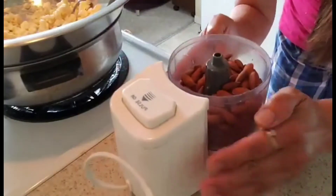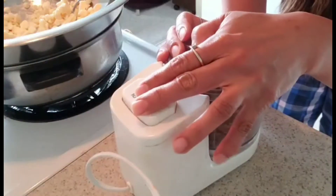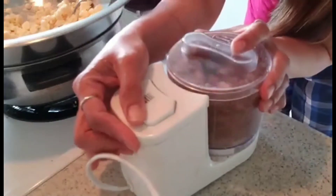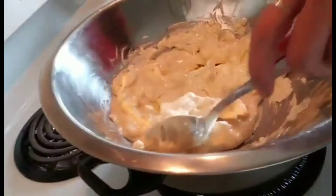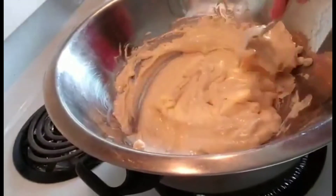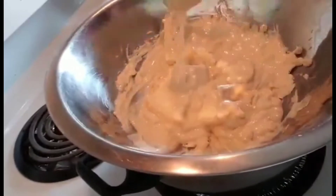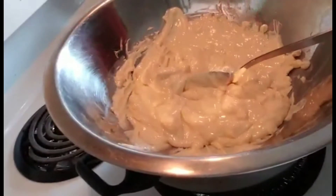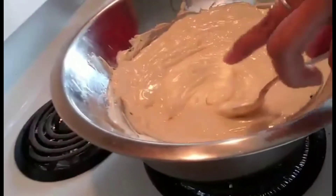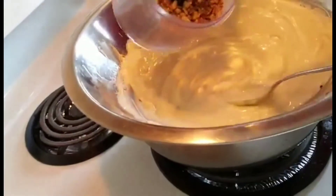It's best if you have a food processor — it's much easier. If not, you can do it manually or just buy pre-chopped almonds. Keep stirring the chocolate as it melts; if you don't mix it constantly it might burn. Once it's fully melted with no more chunks, you can add your chopped almonds.